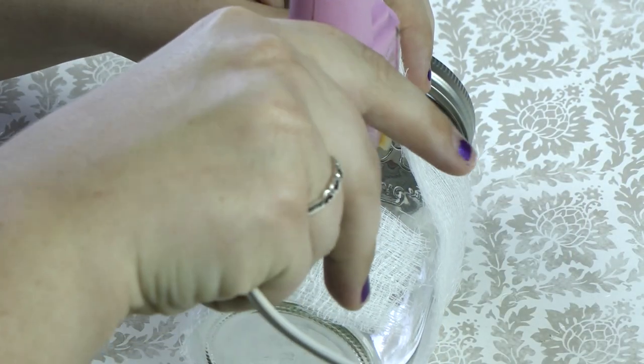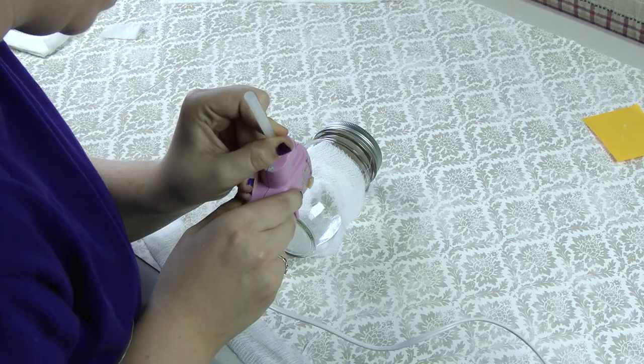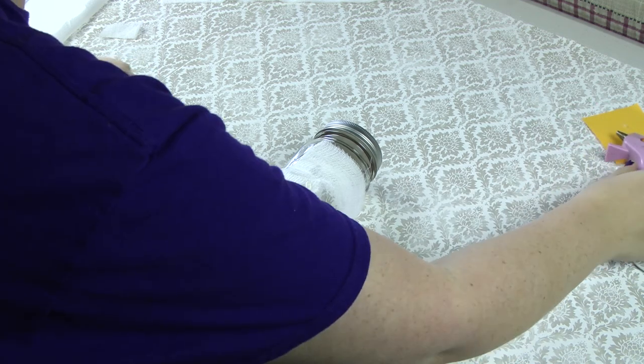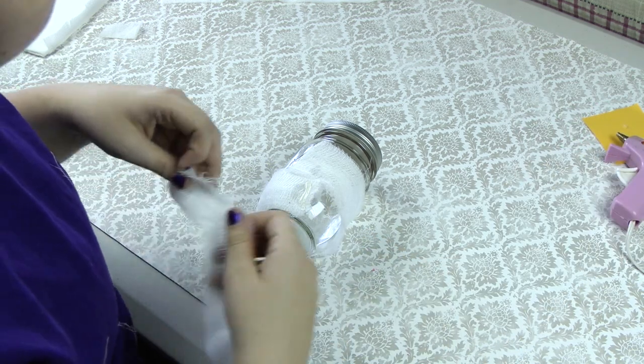Glue them down all in the same area on the back of the jar. We're going to continue to glue and wrap until the jar is completely covered. Be sure that you leave a spot for the eyes.